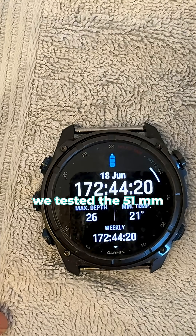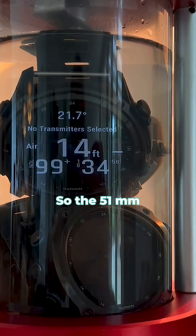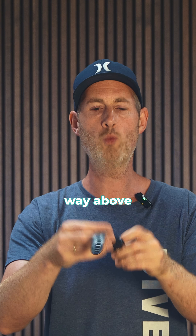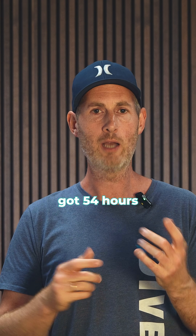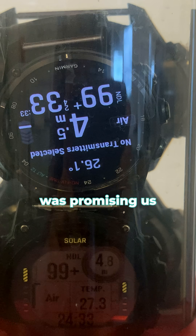For the Garmin MKTRA, we tested the 51mm and the 43mm. The 51mm lasted 175 hours in the dive chamber — way above what Garmin promised the dive computer would do in dive mode. The 43mm got 54 hours, also way more than what Garmin was promising us.